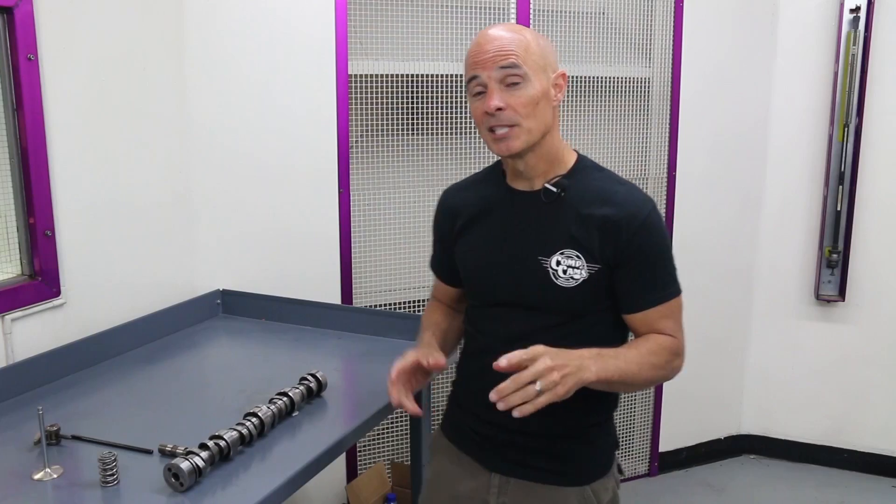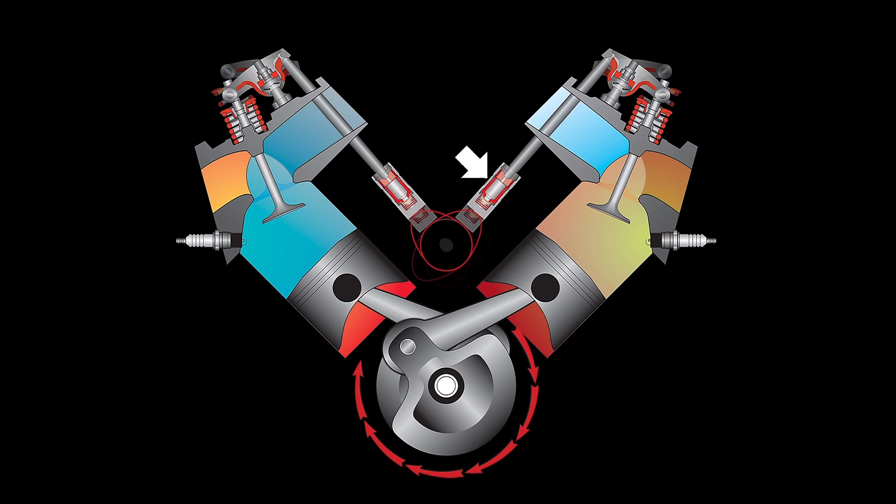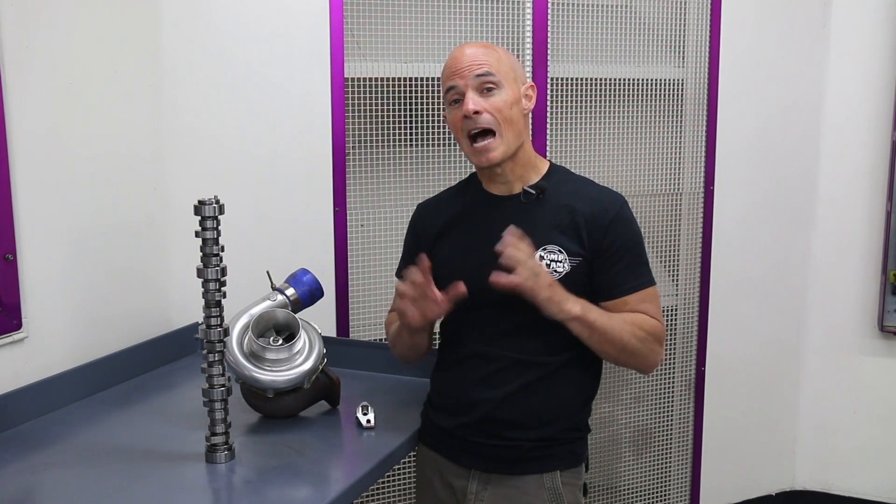To better understand valve float, it's very important that we understand which components are involved. We need to take a look at the camshaft, the lifter, the push rod, and the rocker arm. GM spent a lot of time and money to ensure that the spring rate and frequency of their valve spring was optimized for the rest of the valve train components. Anytime you change any one of those components, you throw that delicate balance off.